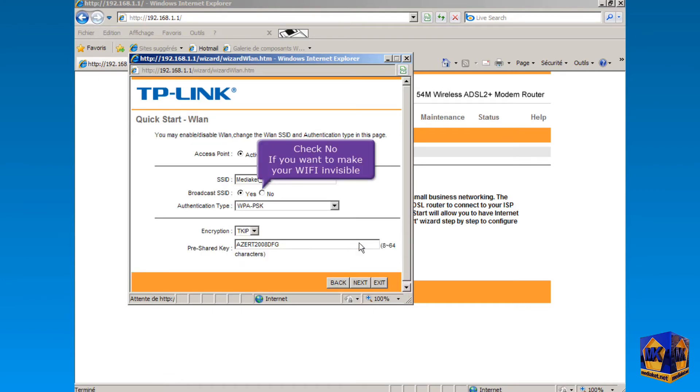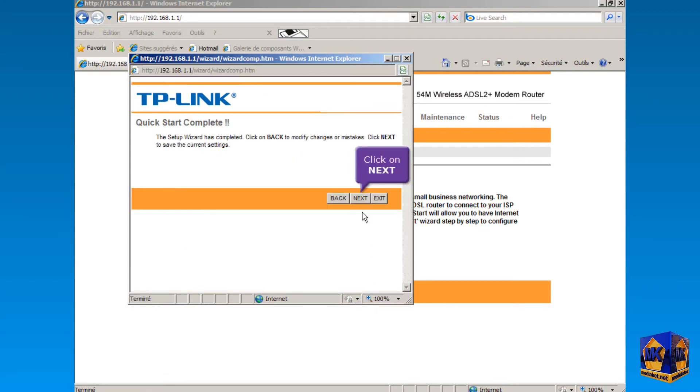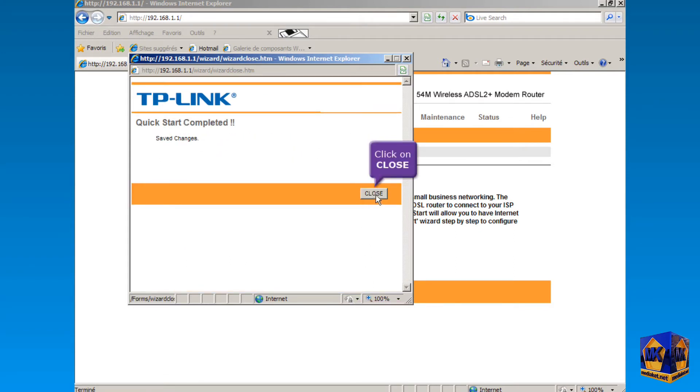Check now if you want to make your Wi-Fi invisible, then click Next. Click Next again, and finally click on the Close button. We have finished this part.